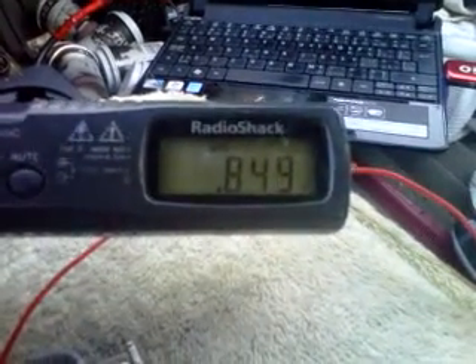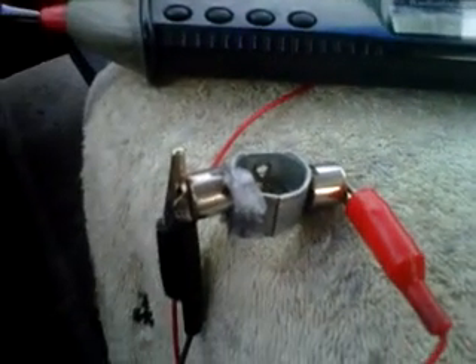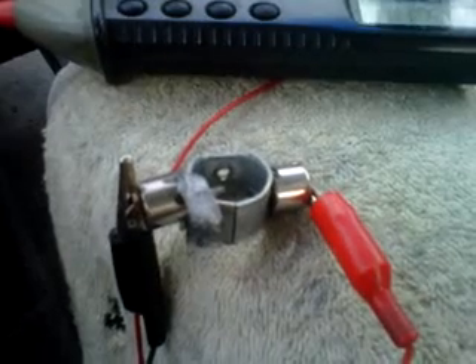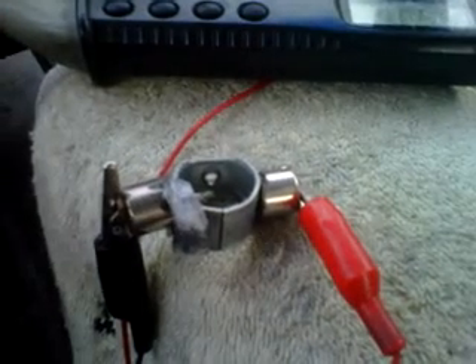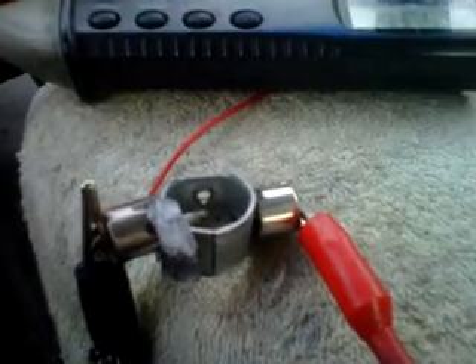It's just gone up to 0.849 volts. Just very unusual, and like I say I'd be very interested to see if anybody else has anything similar — please let me know, give me a holler. If anybody else has any other variations out there, I can obviously see if I can add more in series or parallel to see what kind of current and voltage I can get. Thanks guys, bye bye.